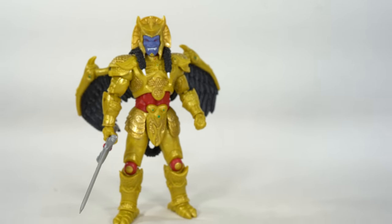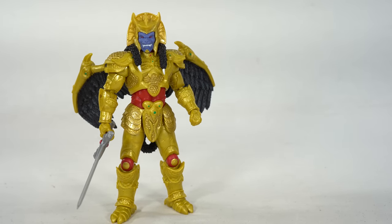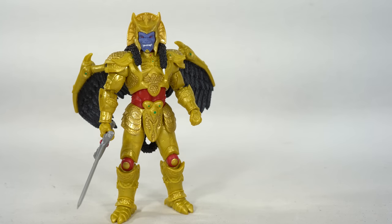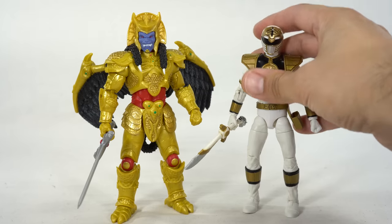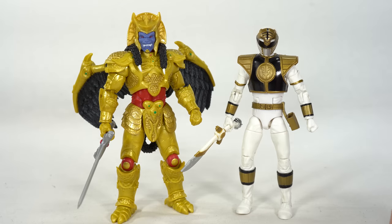Now to measure it out — he is standing just a little over the six-and-a-half-inch mark. I also have the Lightning Collection White Ranger, which I did a Patreon exclusive of, and you can see that is standing at a pretty good height compared to Goldar. Looks about right to me.